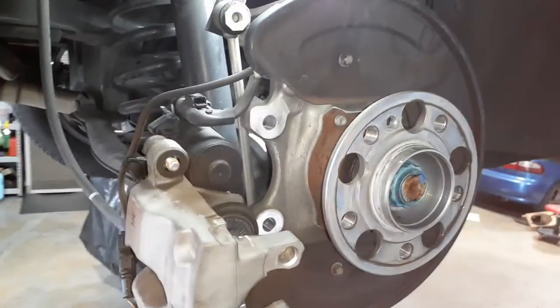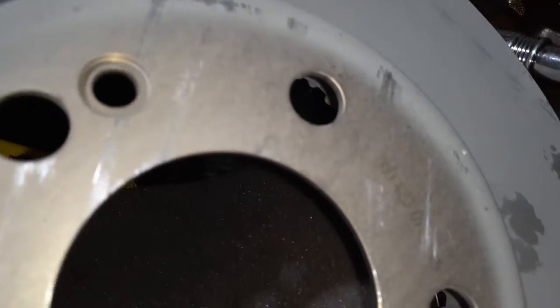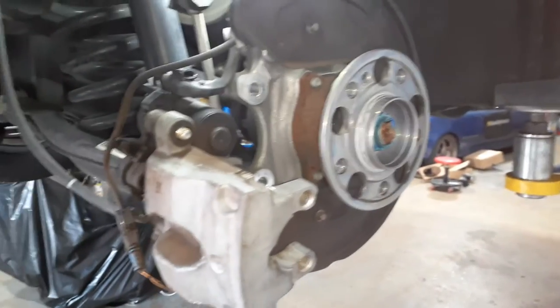Here I have the brake rotors and the rotor bracket off. I'm going to replace it with a brand new one. You can see the part number and the Mercedes sign. So it's all disassembled now — let's go ahead and put it back together.